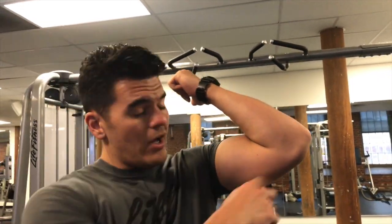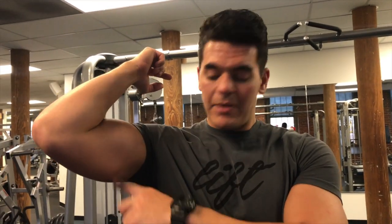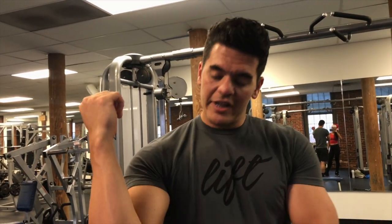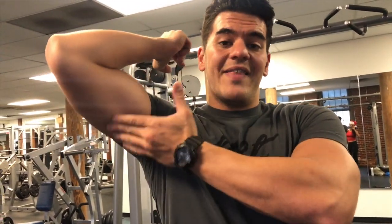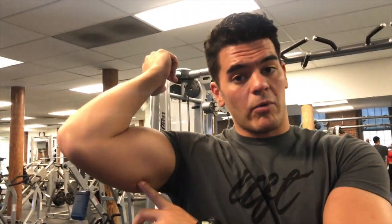The overhead tricep rope extension is going to work the inside part of the tricep. A lot of people don't know this, but this part of the tricep actually inserts onto your shoulder blade — onto the lateral part of your shoulder blade. So any movement bringing your elbow away from your side is going to stretch out that head of the tricep, therefore making it work harder.